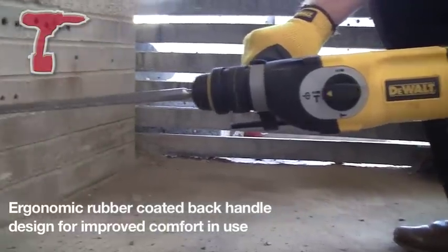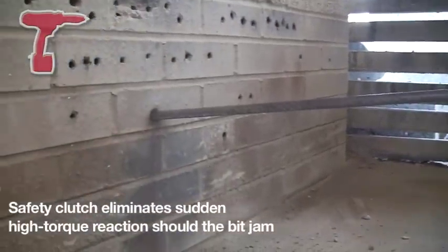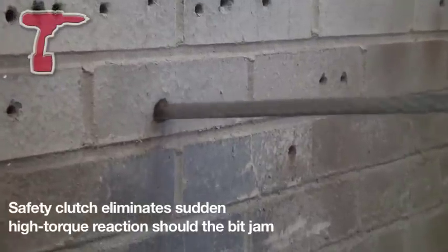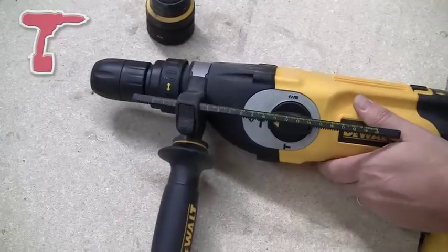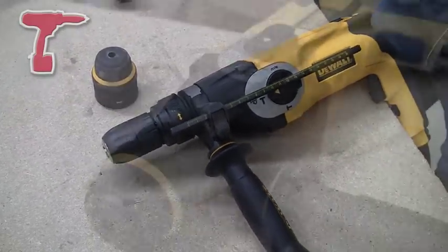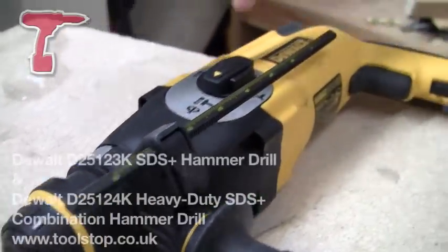You've got the reverse brush system on the top, which means you just reverse the motor itself when you want to go forward and reverse. That's going to give you full power forward and reverse, and it's also going to help extend the life of the brushes.